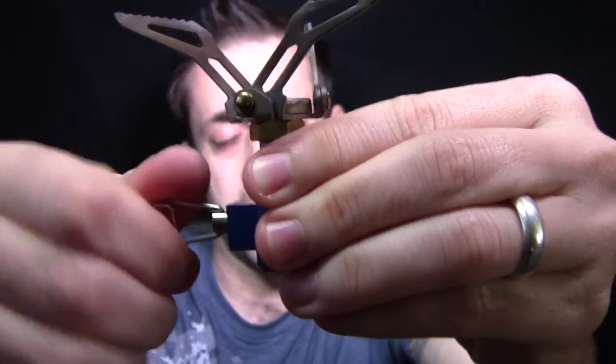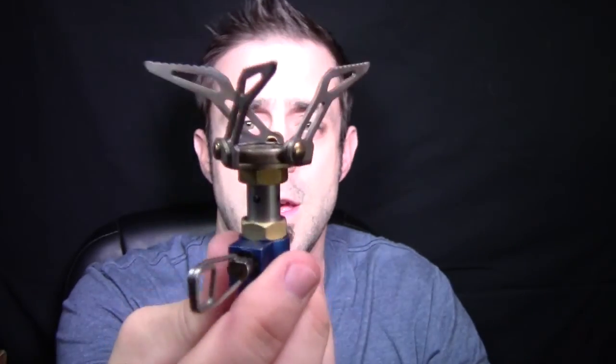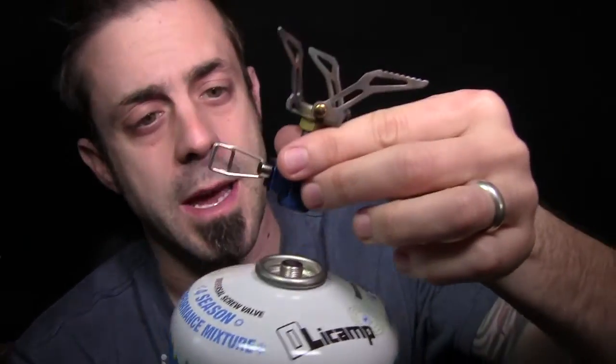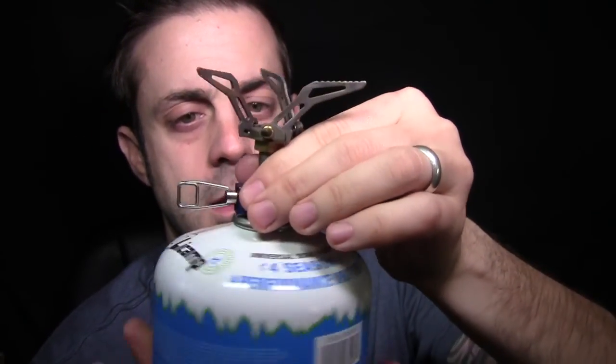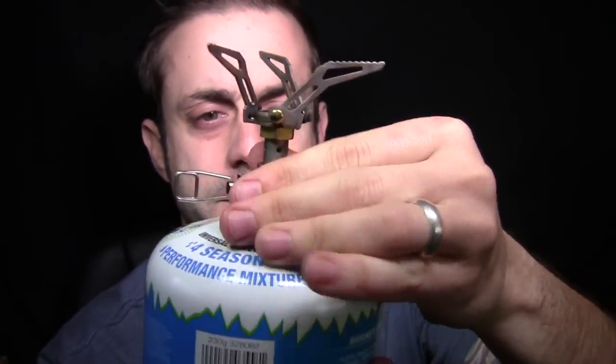It does not have a piezo igniter, so keep that in mind. You do have to light it manually — throw a spark or use a lighter or a match. What you do is get your fuel canister and screw this in place. Once that's in place, you're good to go and you have your stove all ready to rock.